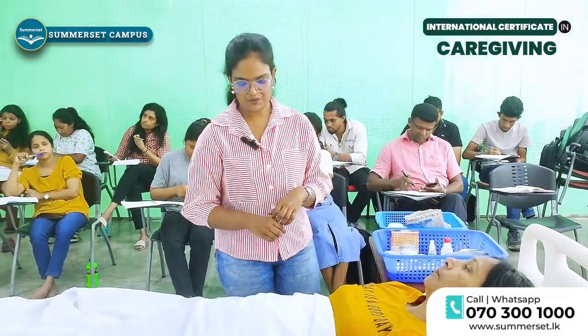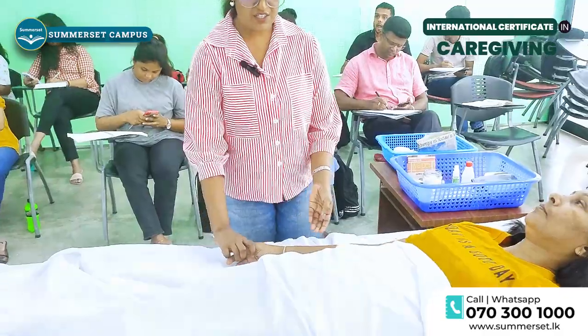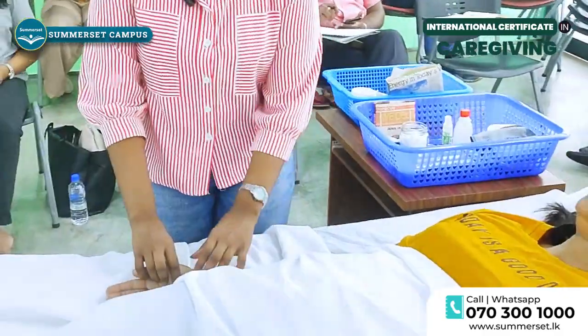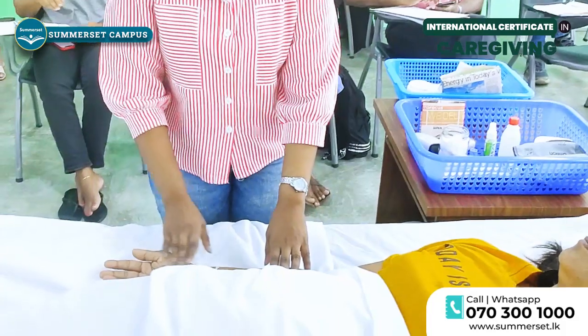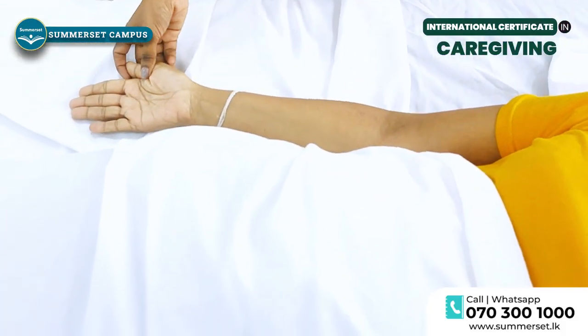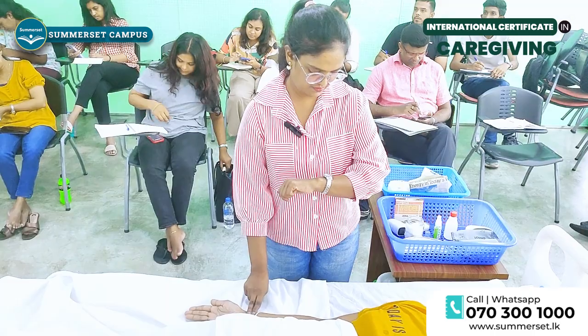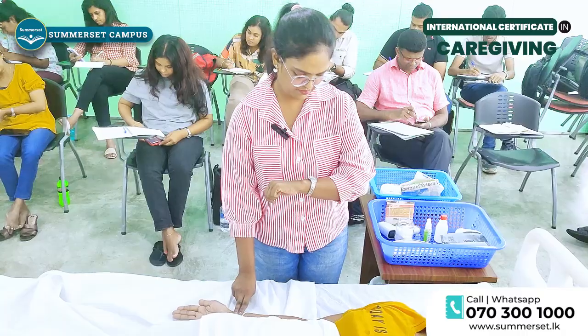Then I am moving to check the pulse rate. When checking the pulse rate we have to keep our middle finger and index finger at the inner aspect of the wrist at the base of the thumb. I am going to check the radial pulse, keeping my fingers like this.